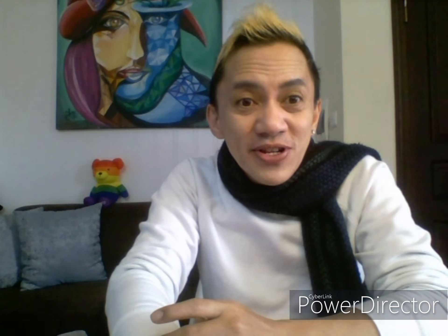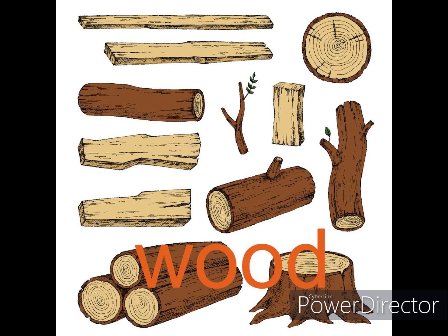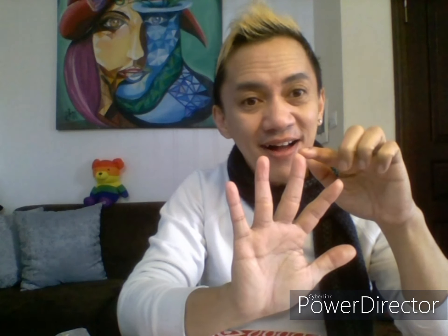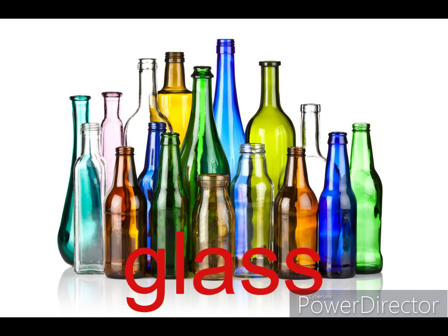We are going to learn about five things which everything is made of. For example, we have plastic, wood, metal, rubber, and glass.